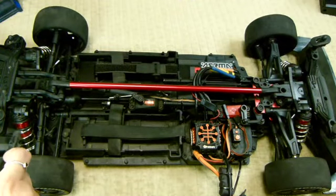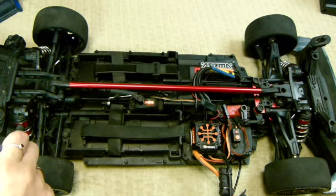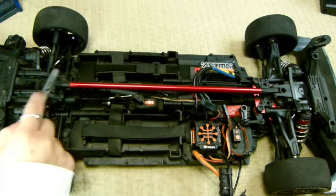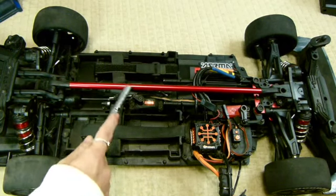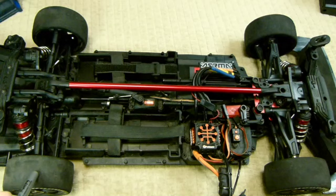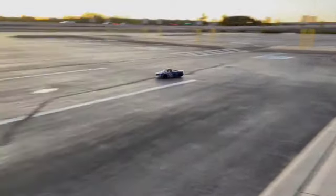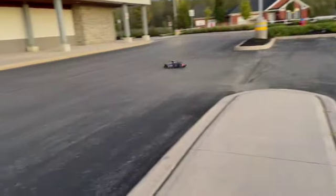Alright, so there are big aluminum shocks — they're adjustable. They are stiff, which helps the car stick to the ground. There's a front-to-rear aluminum brace, which helps the chassis not bend. And the tires on the car are D-Boot Hoons. They're a medium compound — a great overall tire. They help you get enough grip on the straights, but they also give you the capability to drift the corners as well.